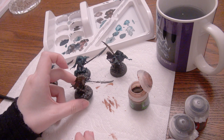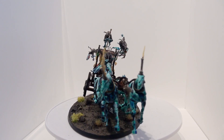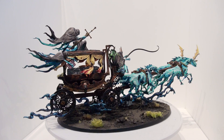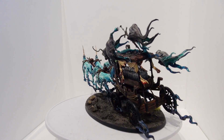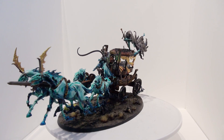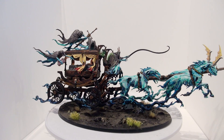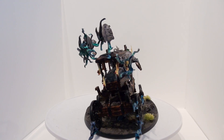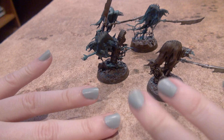Then I let it all dry. While those are drying, I'm showing you my Black Coach, which I painted mostly using contrast paints. This is the color scheme I use on my own Nighthaunt, and most of the Nighthaunts were painted in like four minutes flat. The Black Coach did not take four minutes - there's a lot of surface area - but I thought I'd show it. If you want to watch the video on that one, it's going to be in the description below.